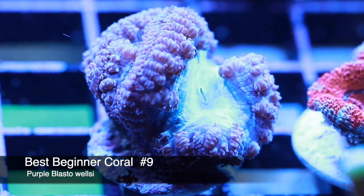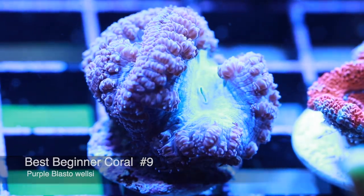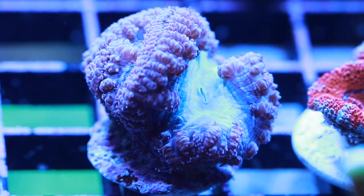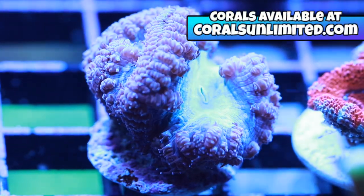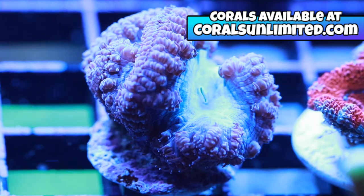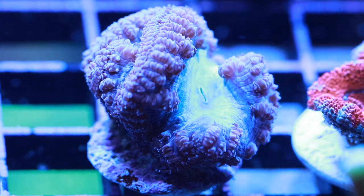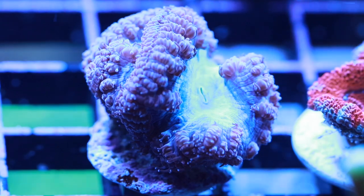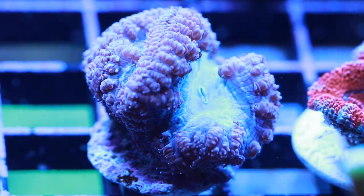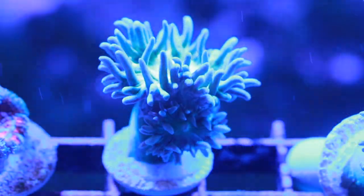Coming in at number nine is the Blasto — short for Blastomussa. There are two different varieties: the Wellsea and the Merletti. My favorite is the Wellsea because they're a lot bigger generally with their polyps and you get some nice fluffy-looking corals. This purple and blue variety is absolutely stunning. Blastos don't require a whole lot of flow or light — they prefer dimly lit tanks. They're forgiving for the most part and definitely something a beginner should consider to add a splash of color in those not-so-well-lit spots.